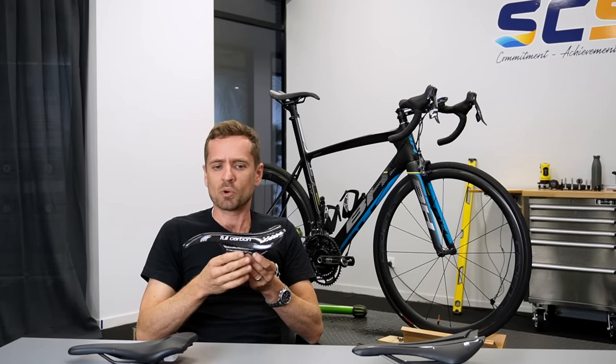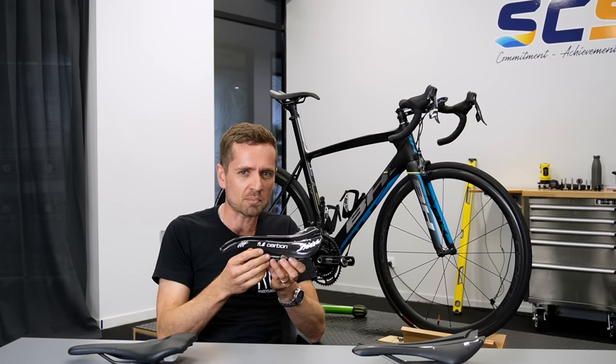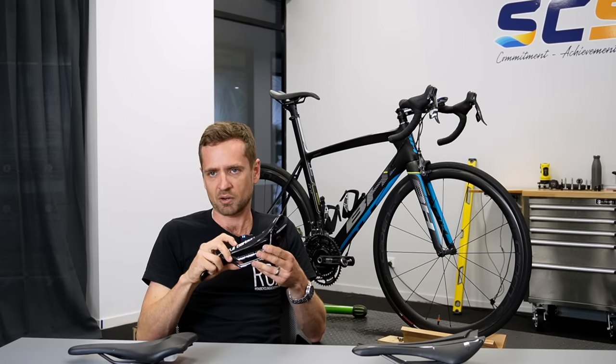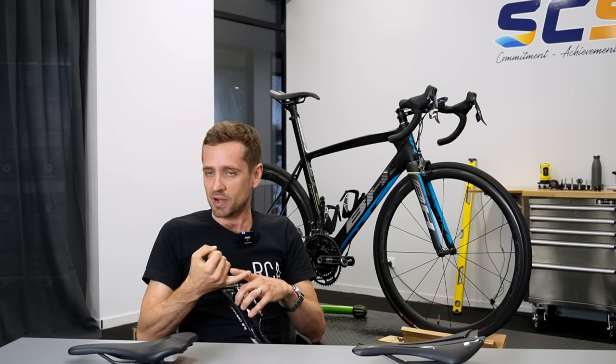What I tend to do is tell people to creep the seat forward until they start feeling that increase in weight on their hands, and then just pull it slightly back from that point. You want to be as far forward as you possibly can so that you don't have too much weight on your hands. That's a good rule of thumb - a lack of weight on the hands.